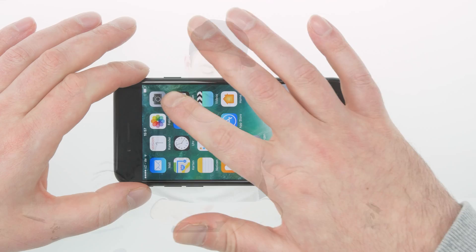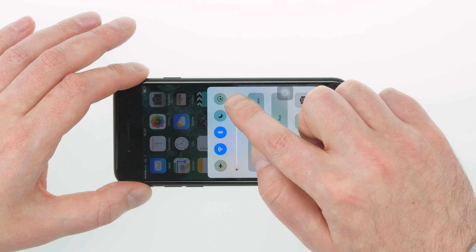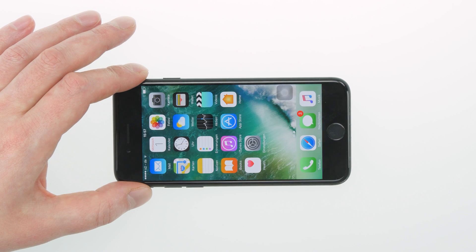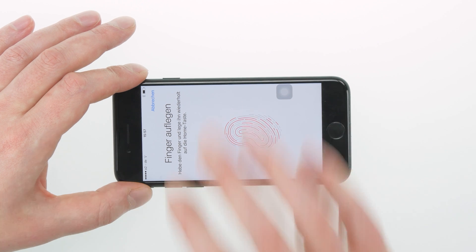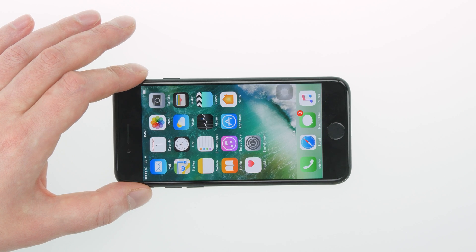The iPhone started up, so now we test the display and Home button. First I check whether the touch function is working — looks good. I also test the brightness; the settings work perfectly. Then I test 3D Touch, which is also working. I go to the settings to test Touch ID, add a finger, and it detects the finger, so Touch ID is working. I test whether the Home button is working — which it is. We have successfully replaced the backlight and repaired the iPhone 7. The Home button and Touch ID are working again.